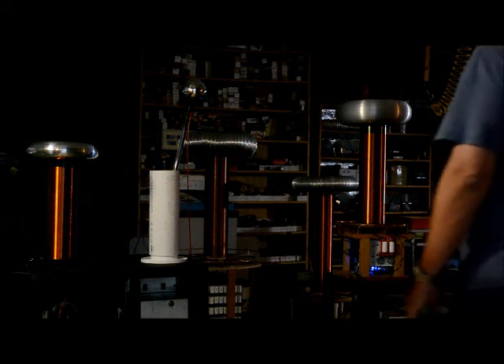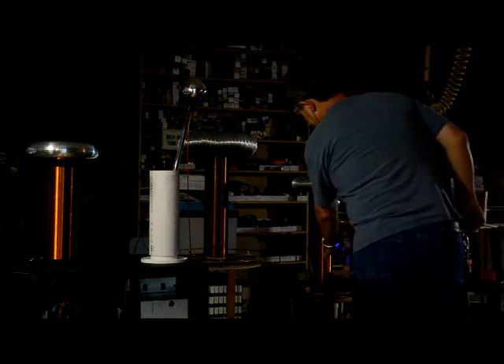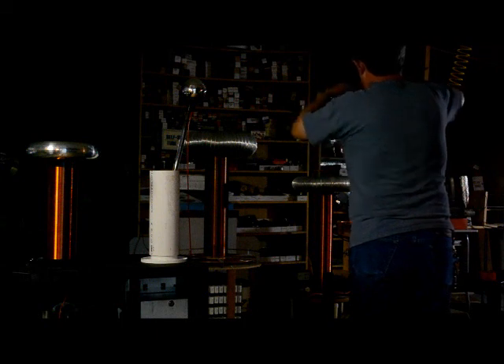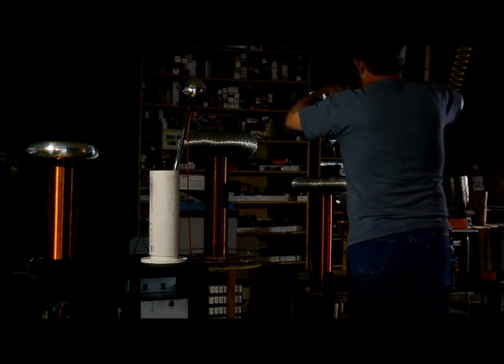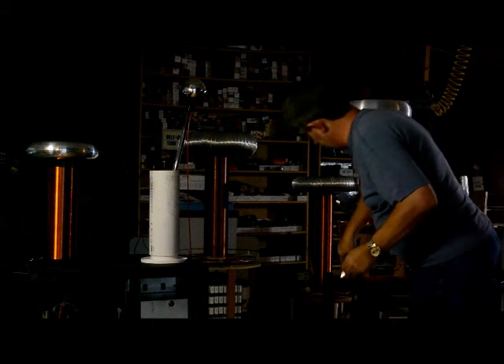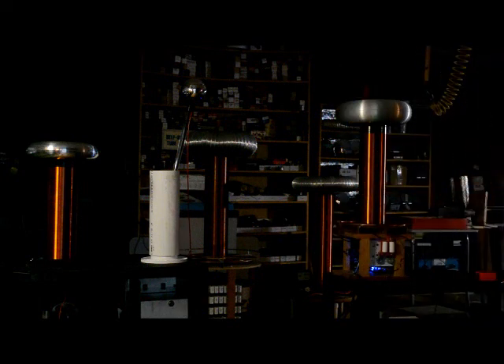Now that's using the breakout point on it to make it go where I want it to. So I'm going to take the breakout point off and do it again. This particular coil does not use a breakout point, so it's harder to make it do what you want.